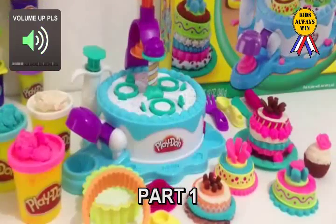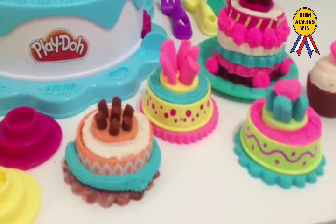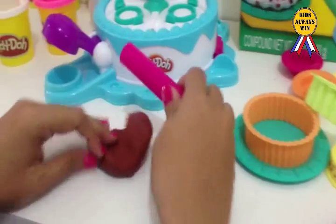Kids! Always Kids! It's time for Play-Doh Cake Making Station! Yay! Featuring! Yay! Let's start making some cake! Let's start!